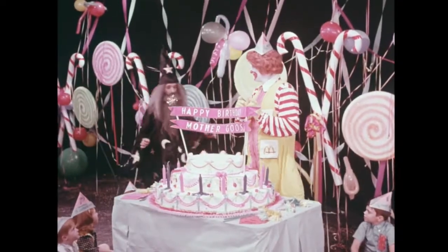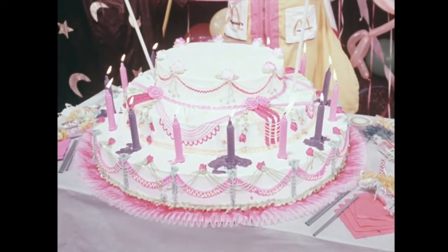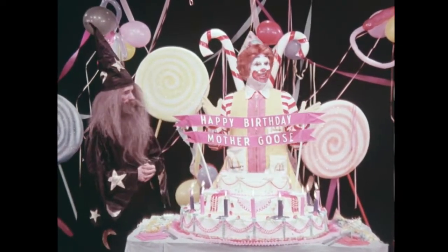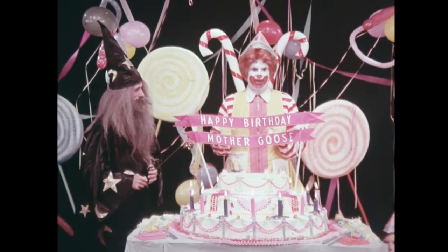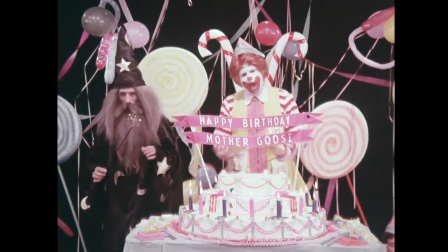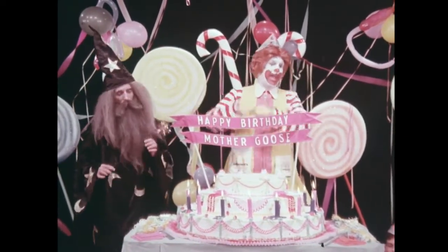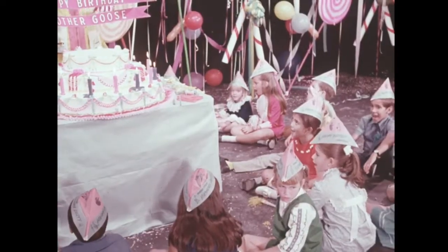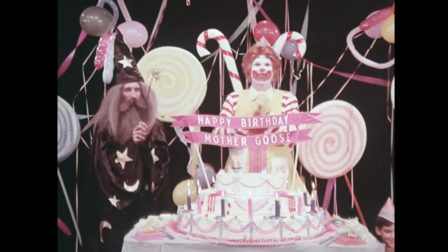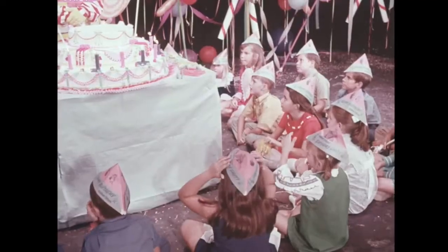Wait. Wait. I gotta light the birthday cake first. Say, that was pretty good. Thank you, Merlin. Let's all sing Happy Birthday together. Nice and loud now, so Mother Goose can hear you. Okay? Happy Birthday to you. Happy Birthday to you. Happy Birthday, Mother Goose. Happy Birthday to you. That was good. You boys and girls really know how to sing. And I know Mother Goose is pleased that you all wished her a Happy Birthday.